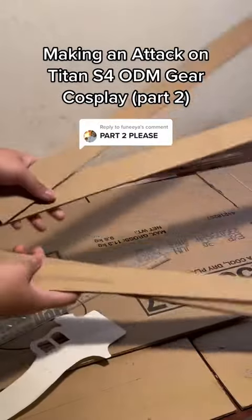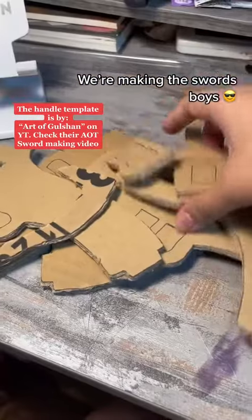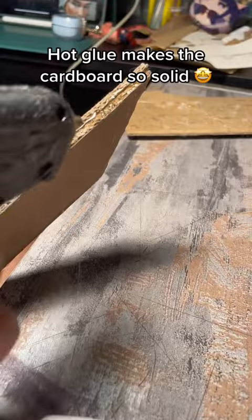Making an Attack on Titan sword for a DM-beard cosplay, part 2. We're making the sword's base. Hot glue makes the cardboard so solid.